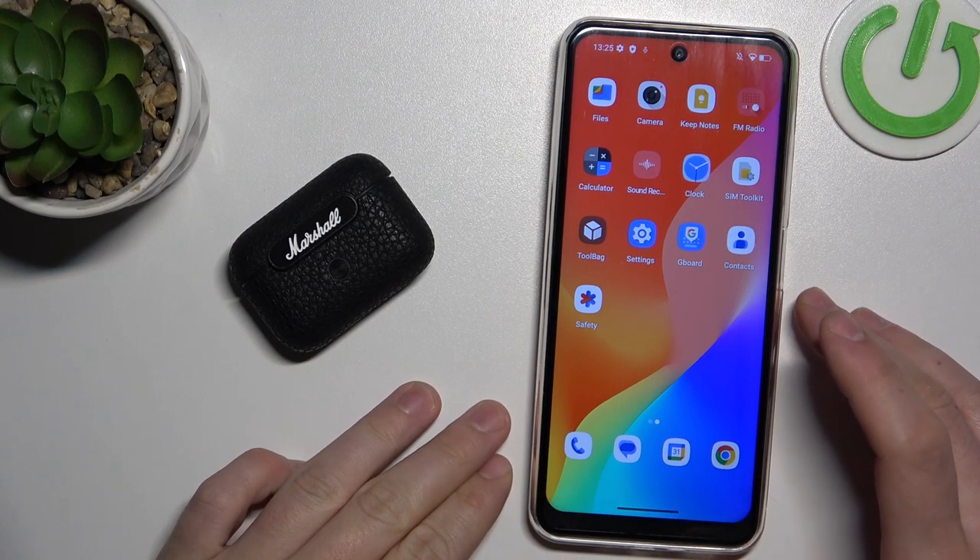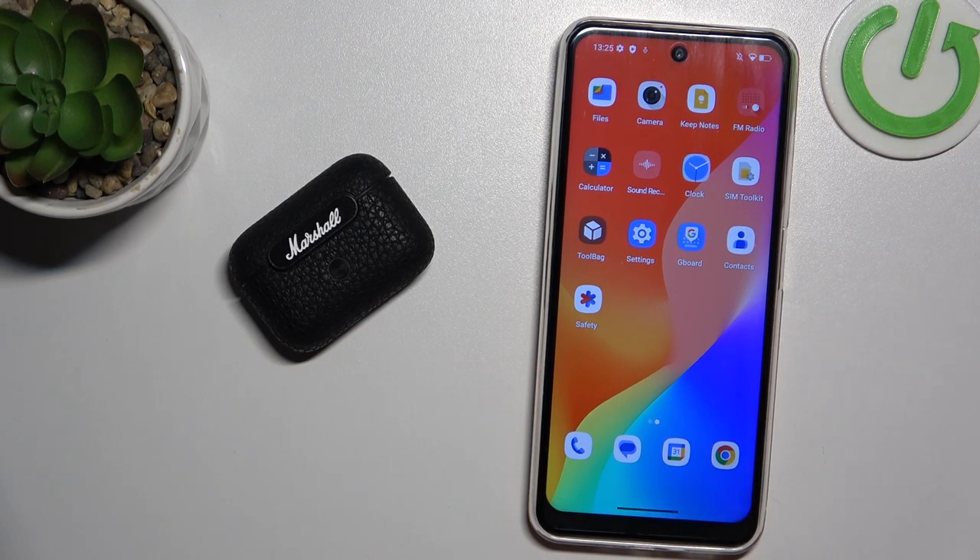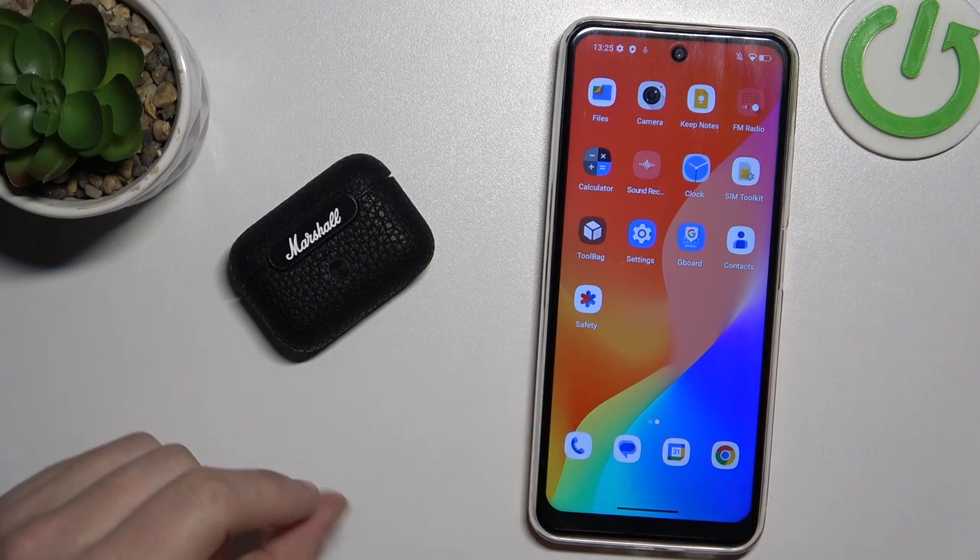Hello! In front of me I've got Marshall Motif ANC. In this video I'll show you how to pair them with an Android phone.